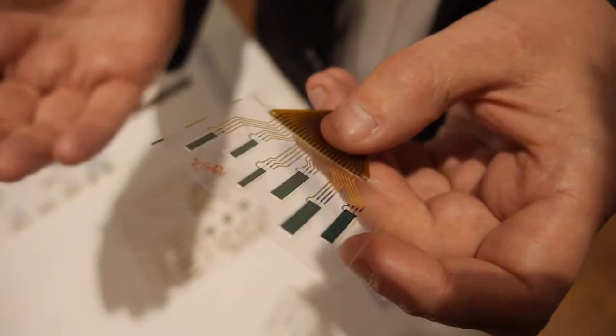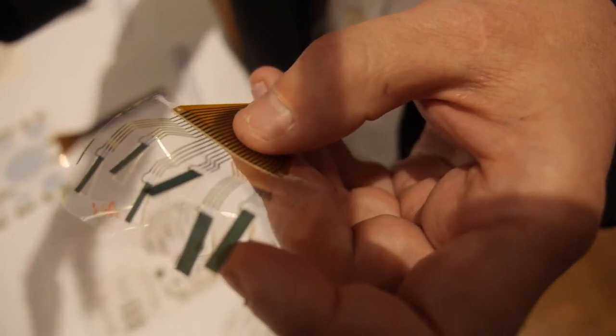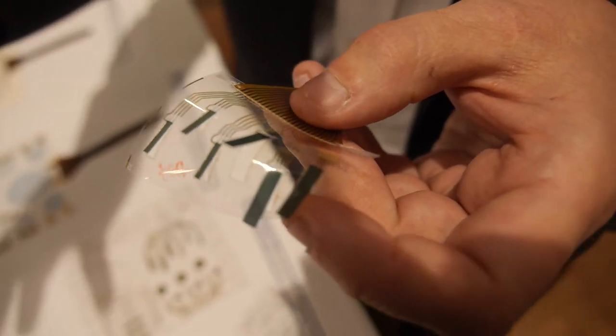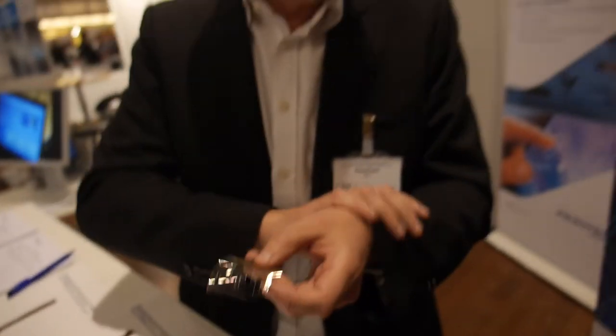We have partnerships to develop haptic devices to vibrate a surface. For example, we are collaborating with a company called NovaSantis that wants to integrate actuators in the wrist of wearables to create haptic and touch feedback. We also have collaboration in projects to make steerable catheters with these materials, and collaboration with OEMs to develop haptics on larger surfaces, for example for automotive dashboards.